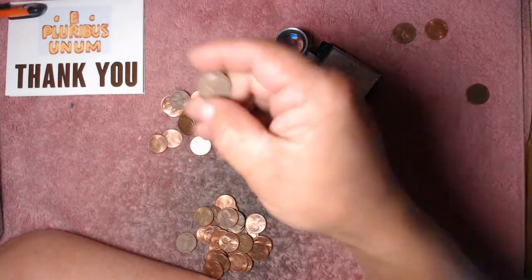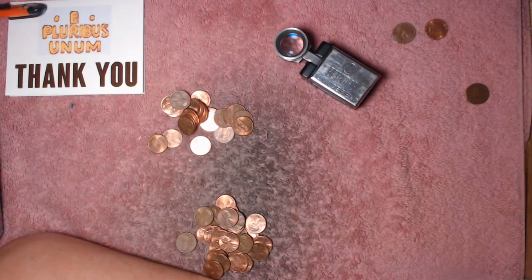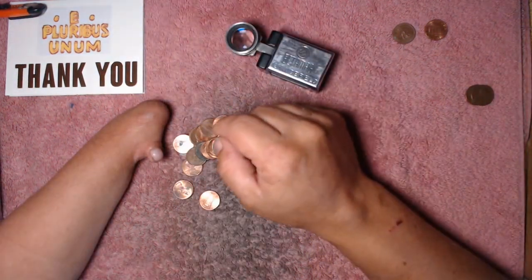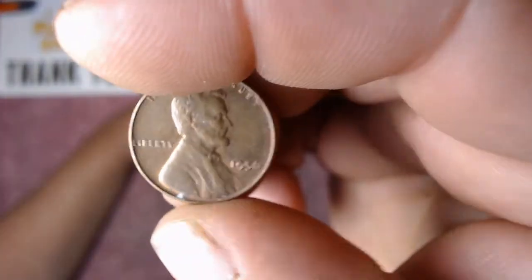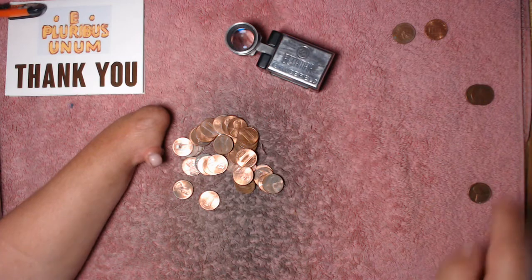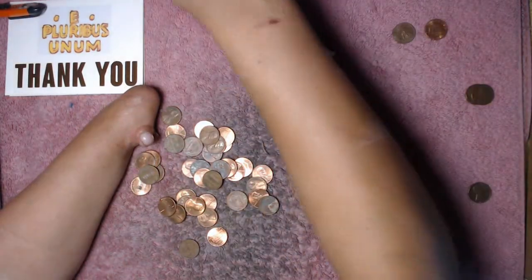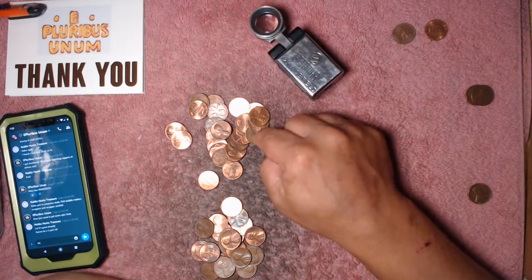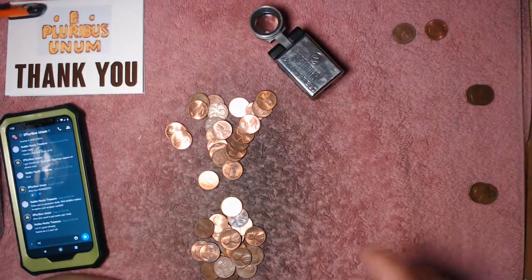Another weedy right there — another 1949, awesome. Handful number four and I see another wheat cent. Digging this wheat harvest — 1956 out of Philly. I'm gonna make a wheat wall, newest to oldest, right up here. Next handful right after the last one, I uncovered a wheat penny halfway through hunting it. It had a big black spot but it's still a wheat — they'll go in the jar just the same.